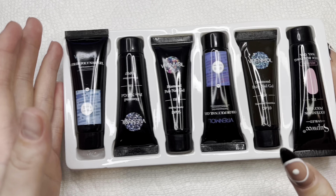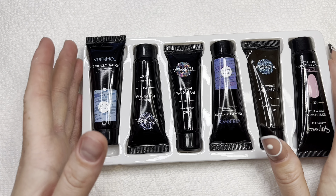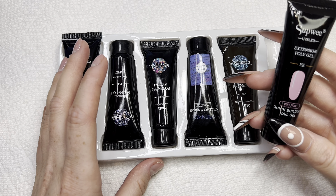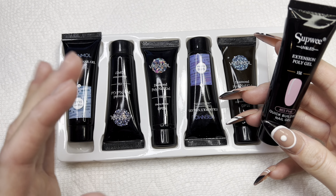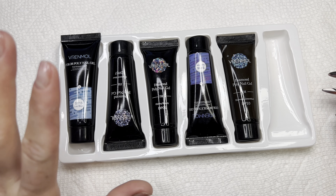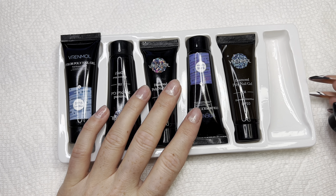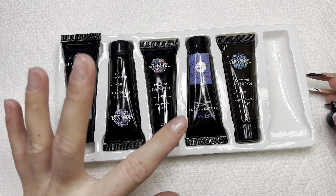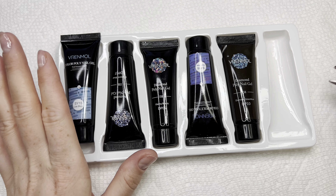So it comes with six different polygels. I already noticed that they put a different polygel in here than the original — it's from Renmo. I've already tried some Renmo polygel before in my other video; if you want to see it, make sure to check the link down below.